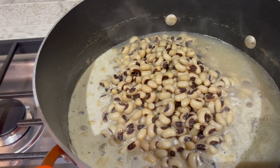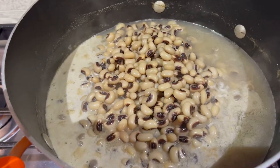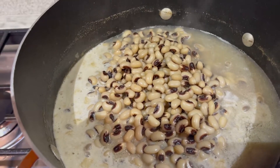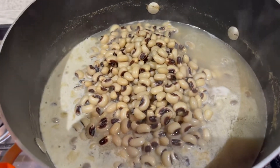I've added my black eyed peas to my smoked turkey necks and smoked neck bones. Now I'm going to give it a stir and add in my seasonings. I'm going to use garlic powder, thyme, some Cajun seasonings, and I'll see what else I'm going to put in there.